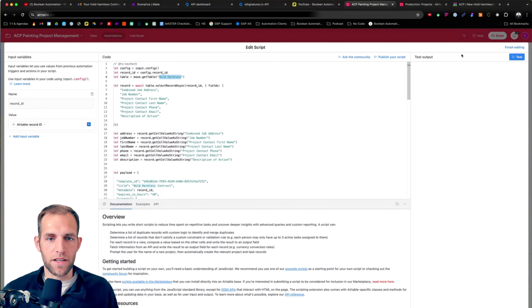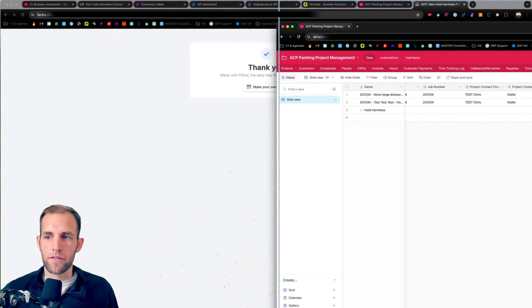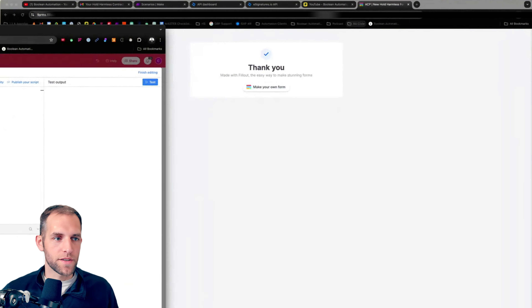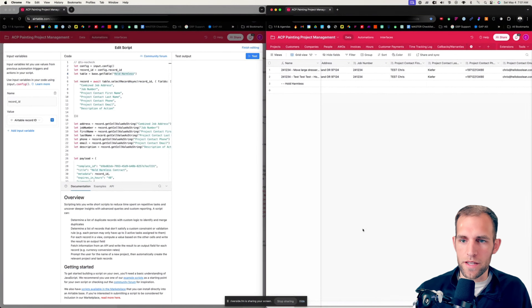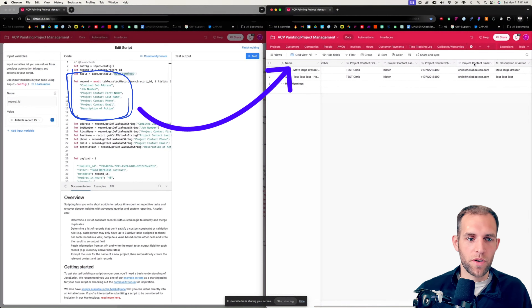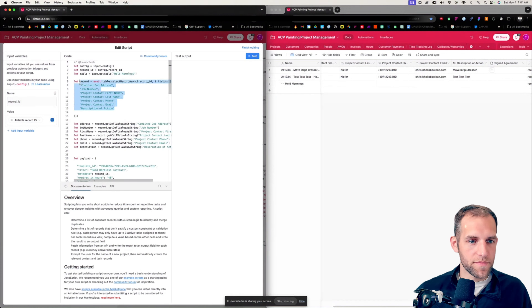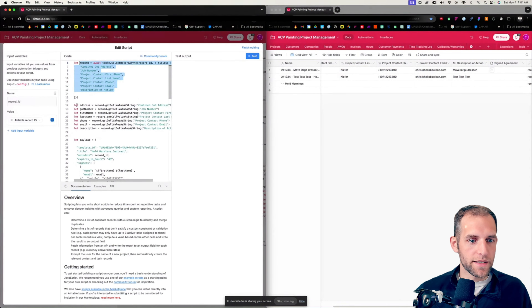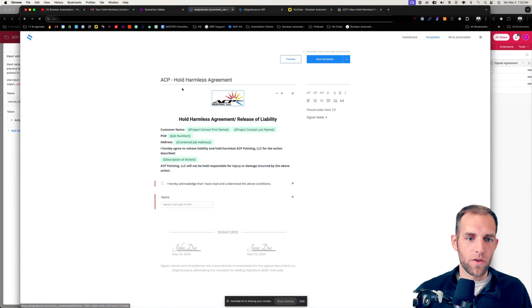This is probably the most advanced portion — we're going to be dealing with a little bit of JavaScript and the e-signature API, so buckle up. We go to the automations and create one from scratch. The trigger: we need to fire any time there is a record in the Hold Harmless table that has everything filled out but the signed agreement is empty. If the crew drops a physical file into the signed agreement field, it's not going to trigger the automation.